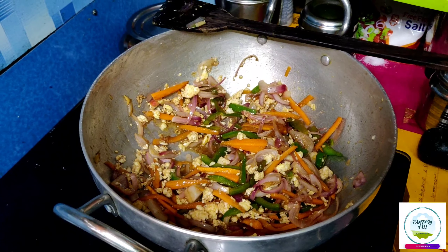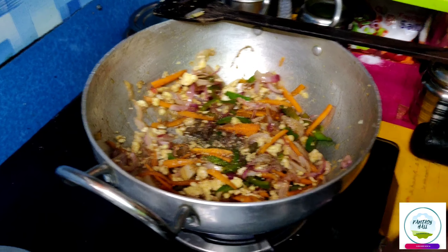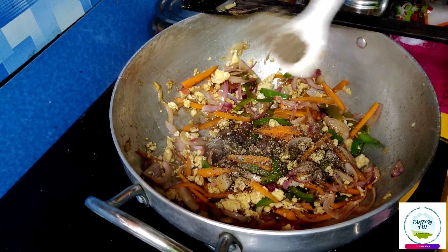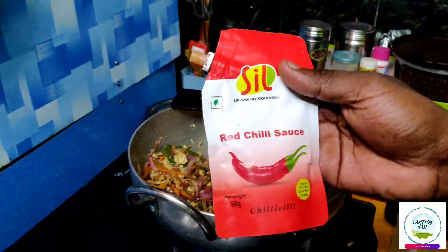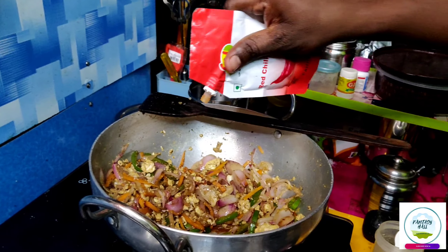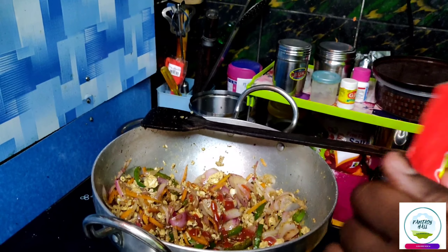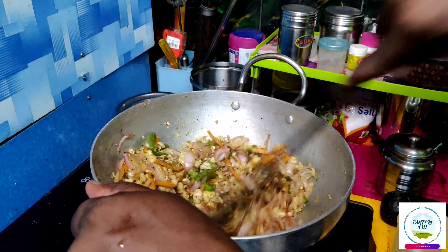We will add the pepper. We will add red chili. We will add the flavor. We will be adding some mushrooms in the pan after a while.